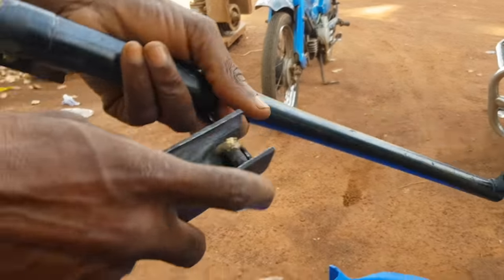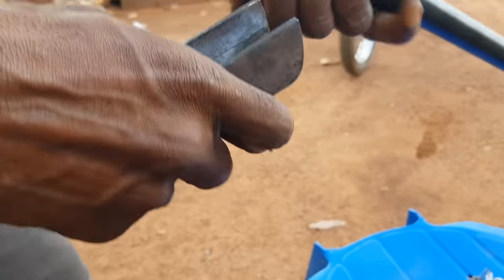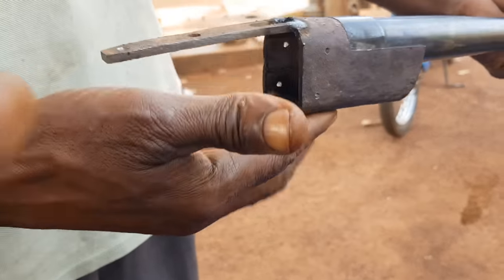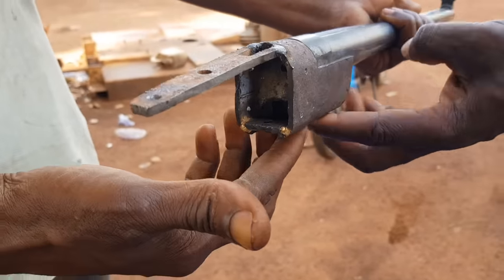I'm showing you the joint for the break barrel. Everything has tight tolerances and he really makes sure it works well.